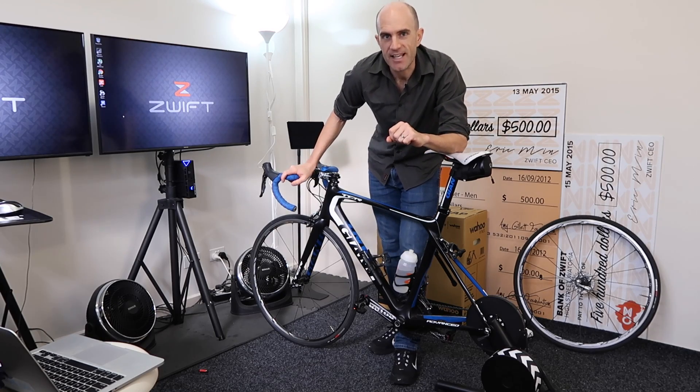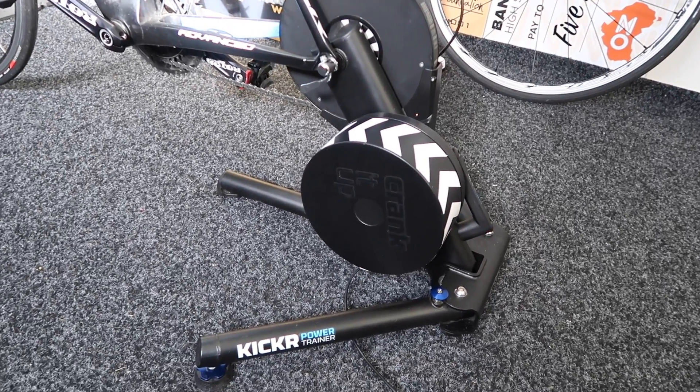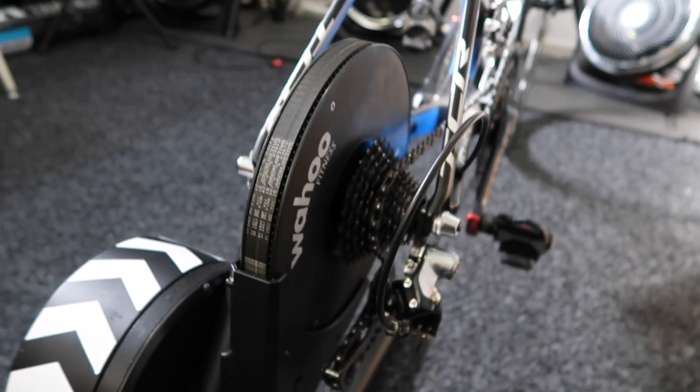Let's have a close look at exactly how this works. The interactive smart trainer we're looking at today is the original Wahoo Kickr unit. I've removed the rear wheel from my bike and mounted it here on the cassette, which is compatible with the groupset that I run — 11-speed Shimano.